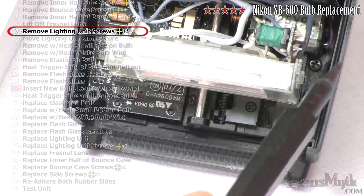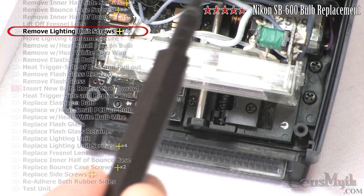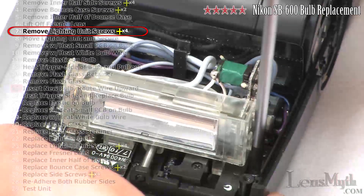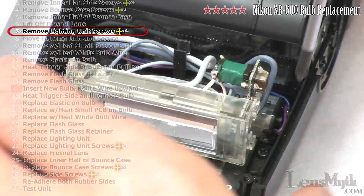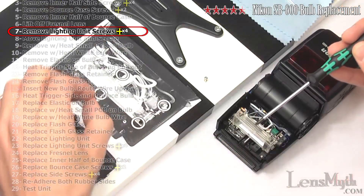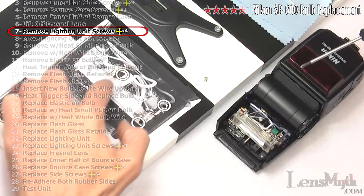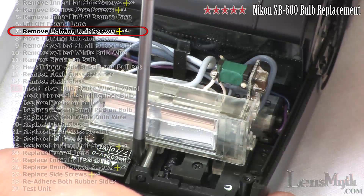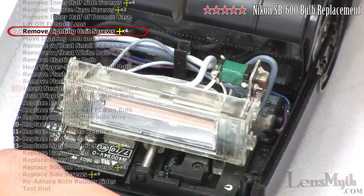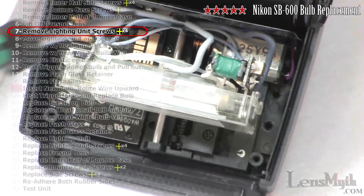Next you will remove only these four Phillips head screws from the lighting unit. First remove these two — notice that they are the same as each other but different than these two, which I will now remove. Setting the flash zoom to 50mm has made accessing these screws much easier.